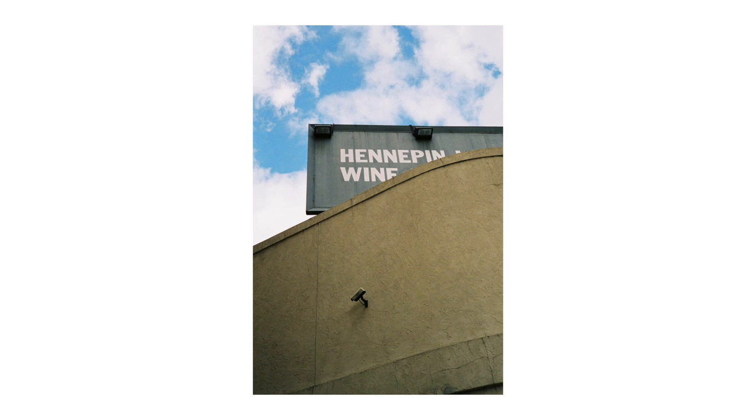The next photo is probably my second favorite from that day — it's a photo of the Hennepin Avenue billboard with a security camera in the bottom of the frame. I liked the relationship between them: security cameras are often painted the same color as the wall to camouflage them, making them private and almost hidden. Billboards, on the other hand, are super public — meant for everyone to see. I like to play with abstract or philosophical themes, and I think this one came out really well.